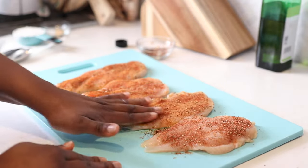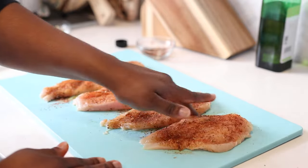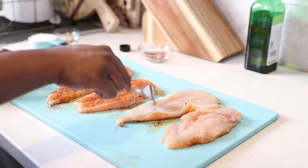You want to make sure your chicken is thoroughly seasoned and coated so you don't want any of the seasoning to fall off. That's why I'm rubbing it in with my hands. Next I'm just going to flip the chicken breast over and do the exact same thing on the opposite side.